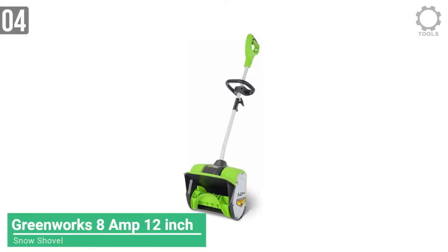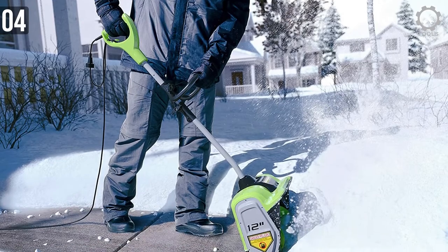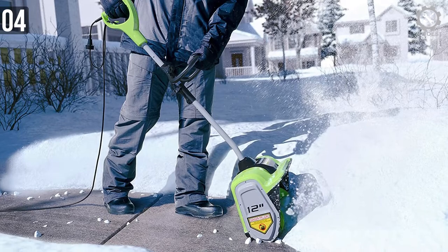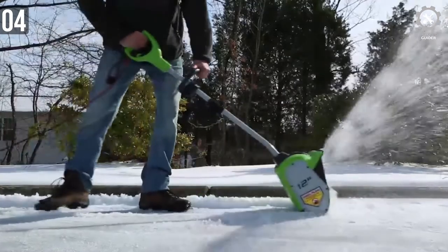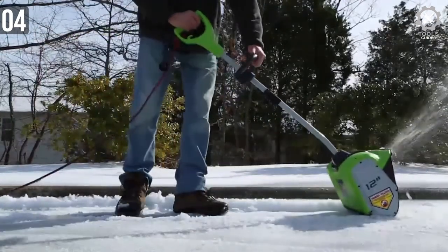Number 4: Greenworks 8 Amp 12-Inch Electric Snow Shovel. Greenworks tools are really well known for their power tools as well. This one is an 8 Amp motor-powered corded electric shovel. It can clean up to 300 pounds of snow per minute, with a discharge distance of up to 20 feet — cleaning driveways has never been easier.